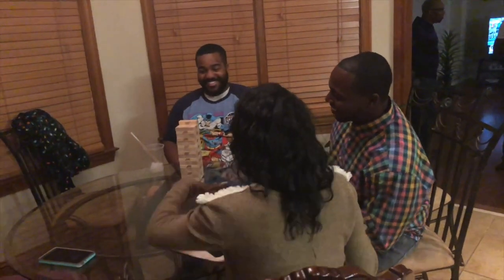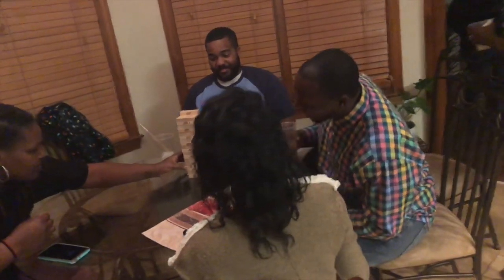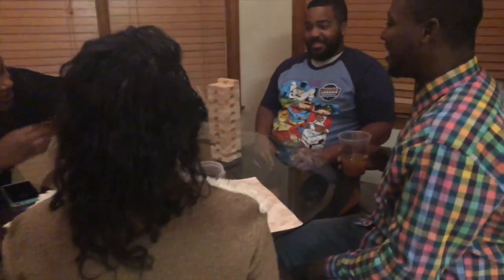Brandon, you better not be filming me. What are you talking about? Are you going to go there? Okay, good. Yeah, it is. All right, Chantel, you playing? All right.